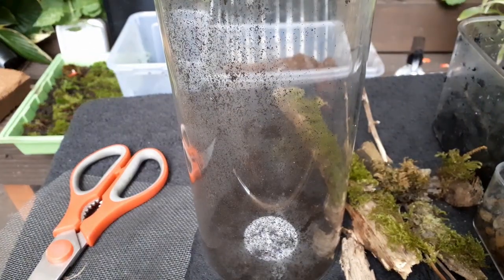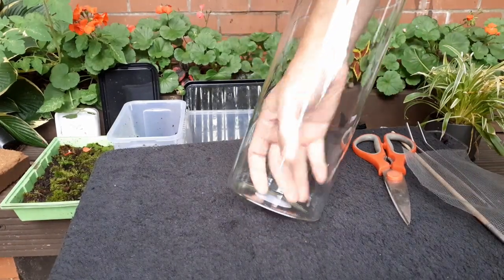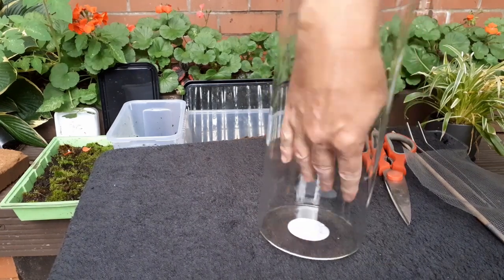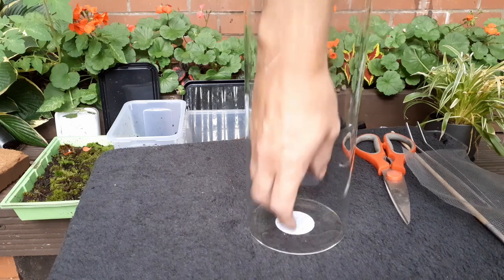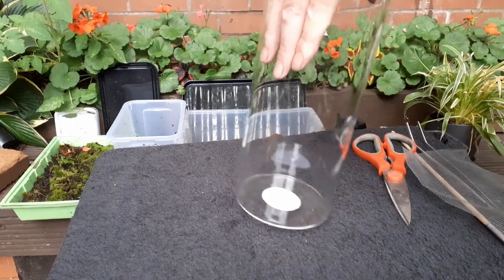Now what I better do is clean this jar. That's a lot better — nice and clean. Make sure it's nice and dry as well, because even though it seems obvious, if you put substrate in or the carbon while it's wet, it can stick to the sides and make a right mess, and you have to do more cleaning than you need to.